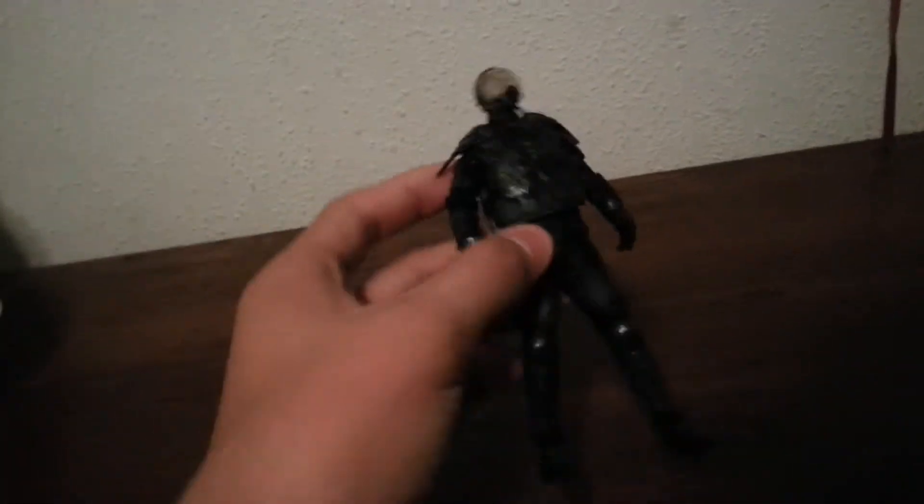This guy has good articulation. What's cool about him is his face can tear off — that's part of the glass part, it's supposed to come off. Here's part of his face, and you can tear it off like this.